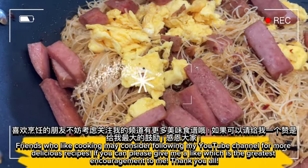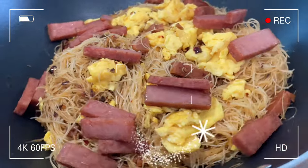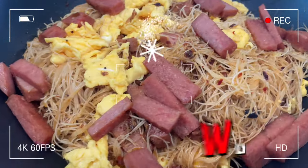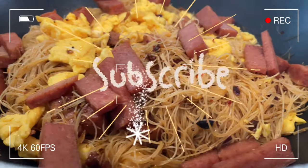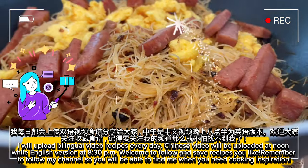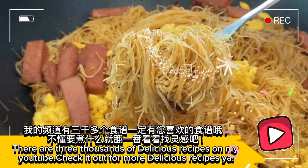Friends who like cooking may consider following my YouTube channel for more delicious recipes. If you can, please give me a like, which is the greatest encouragement to me. Thank you all. Hope you like my recipe sharing. Do share this delicious recipe with friends and family. Don't forget to follow my channel so you can refer to the recipes anytime. I will upload bilingual video recipes every day. Chinese video will be uploaded at noon while the English version at 8:30pm. Welcome to follow and save recipes you like. There are three thousand delicious recipes on my YouTube — check it out!